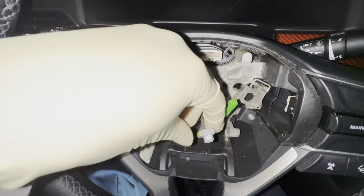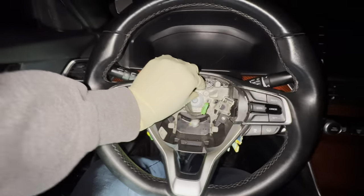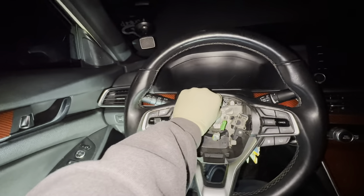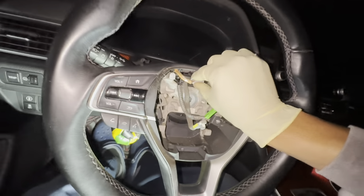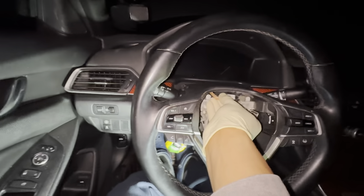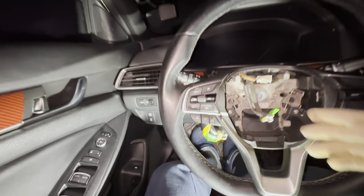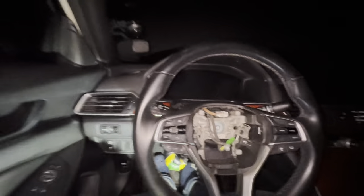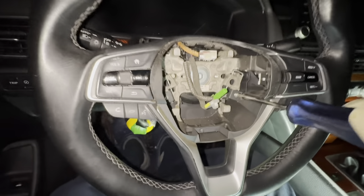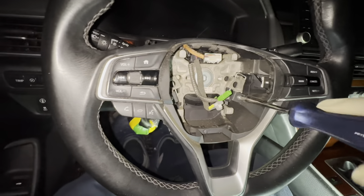You basically just pull up on these and it'll come out. Next, unplug this. Okay, something is wrong with my fingers today, I can't unplug stuff. Unplug just like that. Next, you want to unscrew these right here so we can pop out the steering wheel controls.